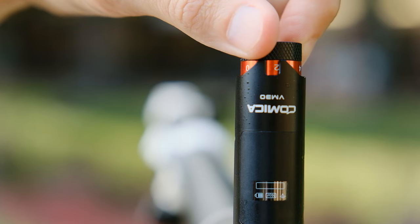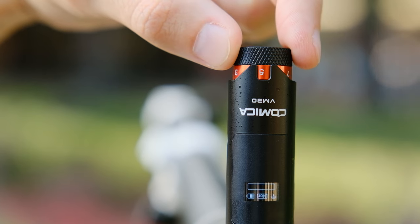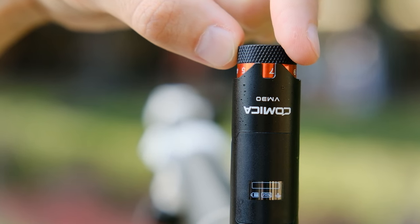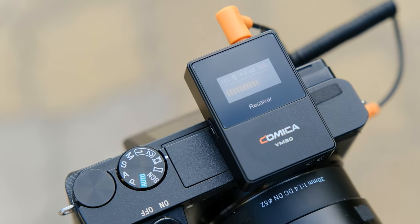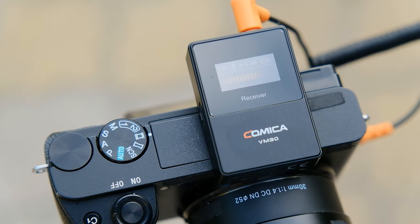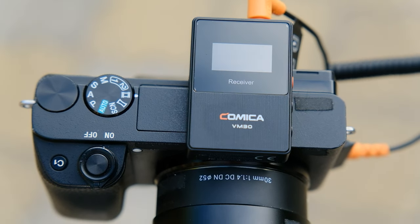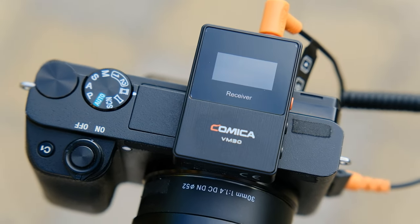What disadvantages did I note in the microphone? First, the gain control wheel rotates very easily and can be accidentally touched when shooting, thereby changing the volume. Second, after some time the display on the receiver switches to minimum brightness and becomes difficult to see in sunlight. Perhaps a function to manually select display brightness would be useful here.